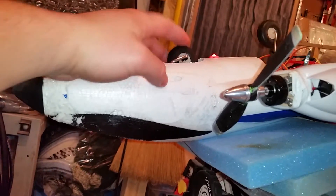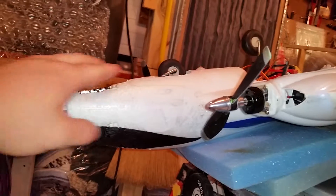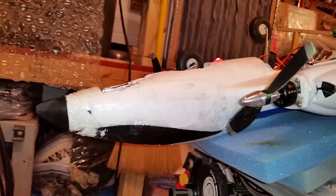I'll probably go ahead and do some sort of cover that attaches here — I'm not sure how I'm going to do that yet. Maybe just a string that gets caught and then pulls the clamshell shut.